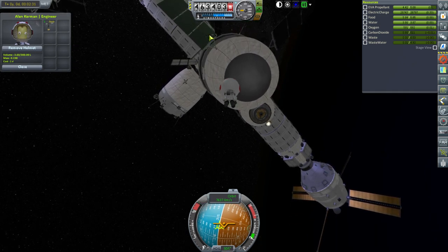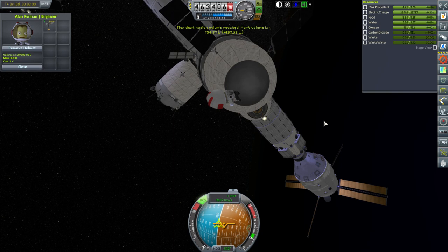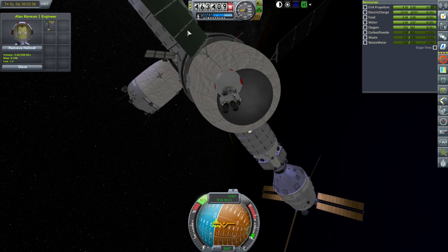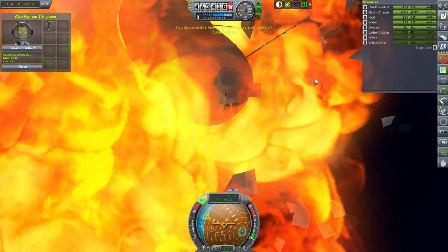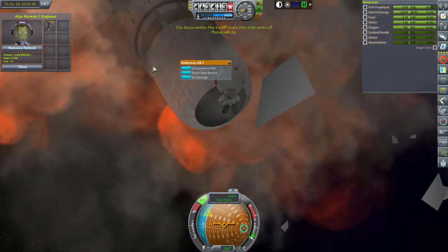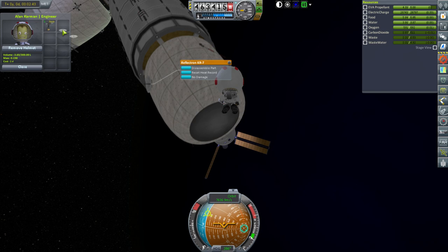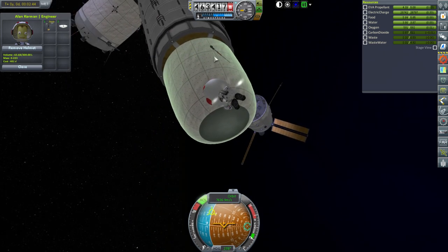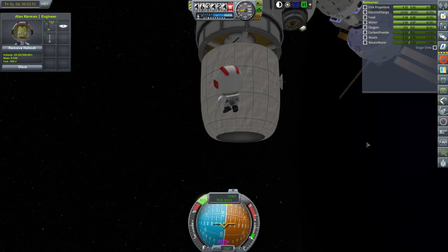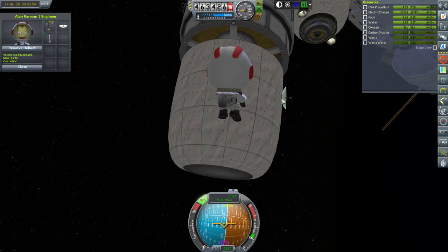If you grab it and put them in — well, it can't fit, so that's academic for now. Let's grab the dish — seems like something to save. We saved it. We can grab the antenna too, because right now we don't get much value for disassembly, so if we can grab it and put it into his inventory, we might as well.